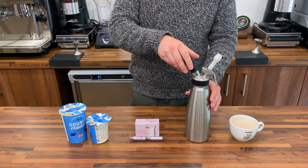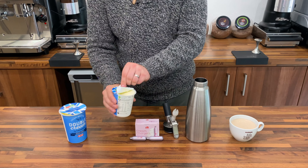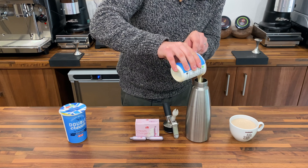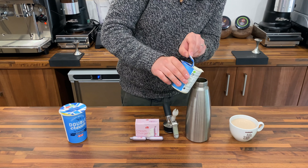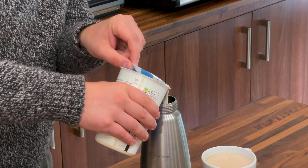The top of the ISI cream whipper simply screws off. We add 900ml of fresh double cream. You can add a litre, but the ratio works better with 900ml and it's easier for buying in the supermarket.